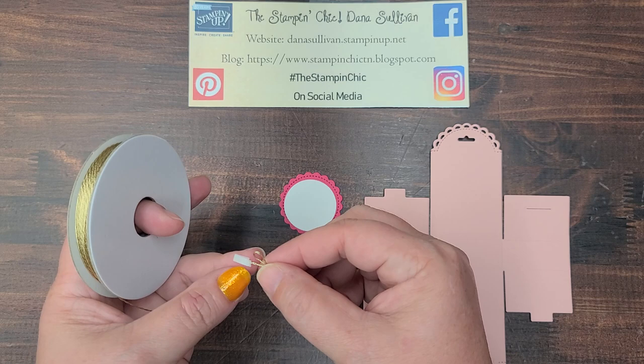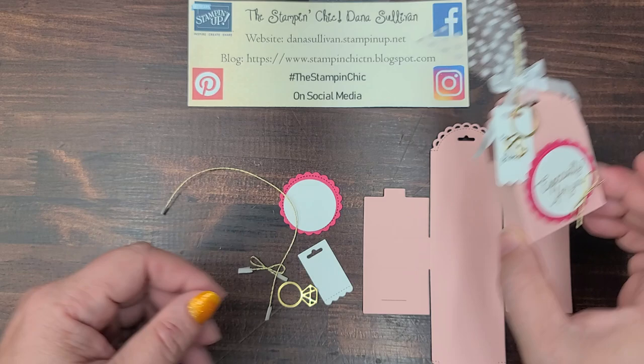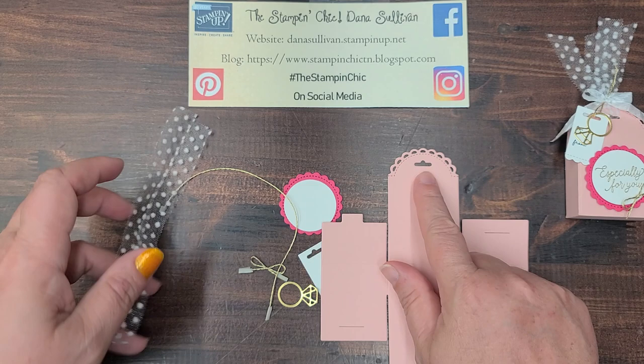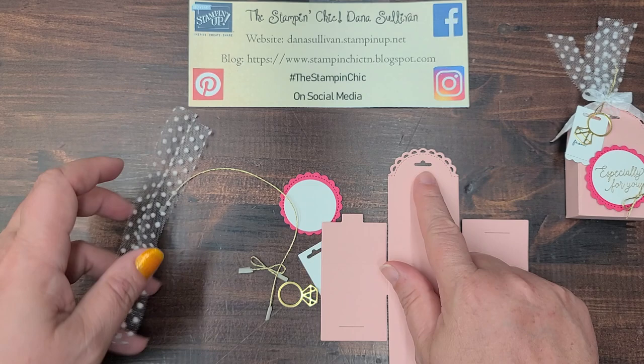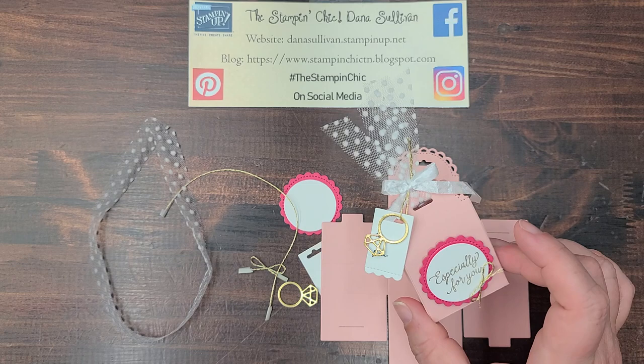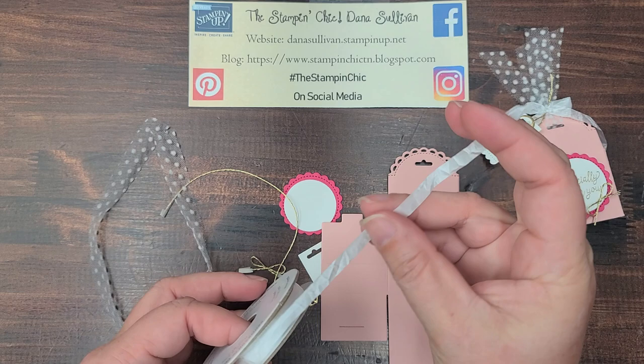I've mentioned before about using tape to keep ribbon from unraveling when you cut it, so that's what the tape is there for. I have a piece cut for the tag to hang with, and a piece of the white polka dotted tulle — I thought that would be beautiful for the bow on top. And then I have some of the white crinkle seam binding ribbon to tie a bow, which I absolutely love. So let's go ahead and get some of this done. We're going to be doing a little bit of embossing today, so I want to show you that as well.